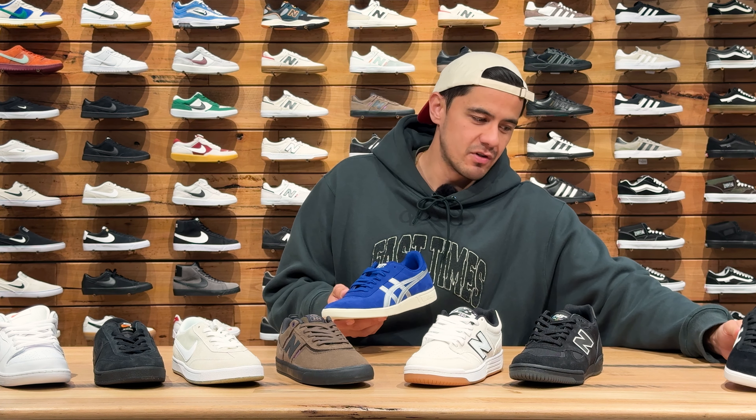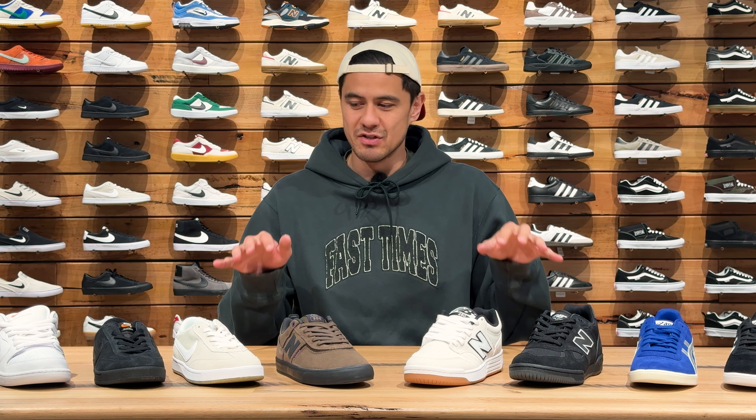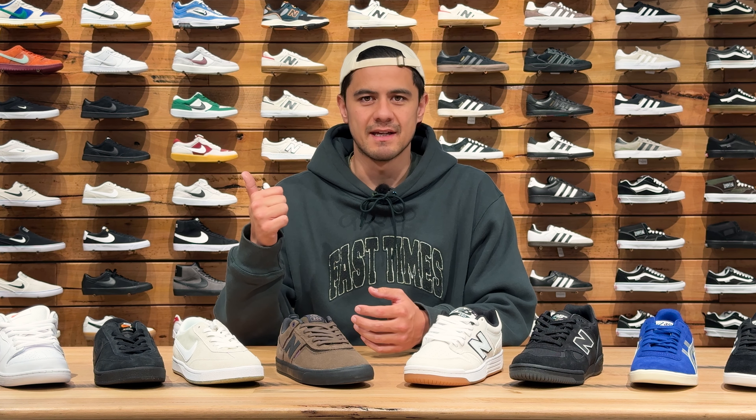So these are some of our favourite shoes that we're excited about this month. Let us know which one of these are your favourite and which ones you'll be looking at getting for your next pair of skate shoes. You can cop any of these styles from the link in our description below or head to your local Fast Times store to check them out, and take a look at the video we did on the ASICS Jelvica Pros right here.